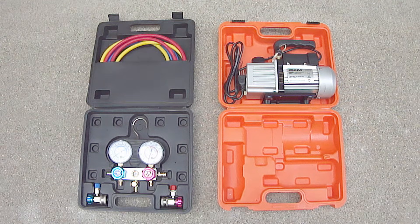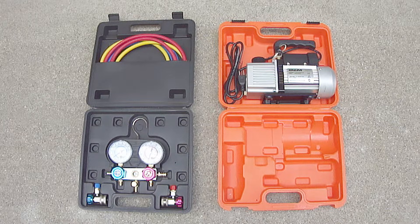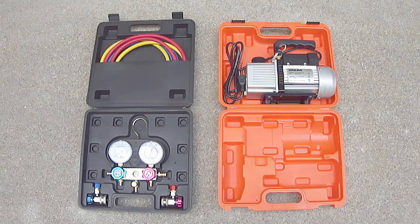Applying a vacuum will require the use of a manifold pressure gauge set and a vacuum pump, which is the best way to perform this procedure. If you do not have this equipment, a lot of auto parts stores will loan these out with a full refundable deposit. If you do loan out a vacuum pump, be sure to check the sight glass on the side of the pump to make sure it has enough oil before taking it home.